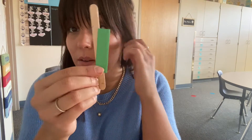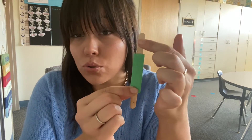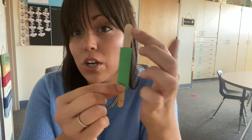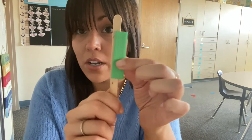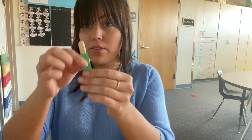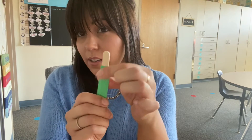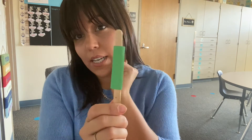Then we're gonna do our lowercase i. You can decorate it if you want to. When we glue it onto our stick, we're gonna put it down towards the bottom a little bit. We didn't have little dots for the eyes, so we're gonna draw one — because it's a super important part of lowercase i that it has a dot on top. So instead of gluing it like this with no dot — that's not an i, that's just a line or a number one — we're gonna scoot it down a little bit. Glue over the whole lowercase i and put it about in the middle of your stick. Count to ten — one, two, three, four, five, six, seven, eight, nine, ten.